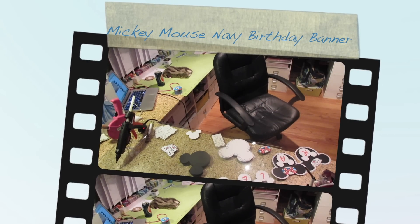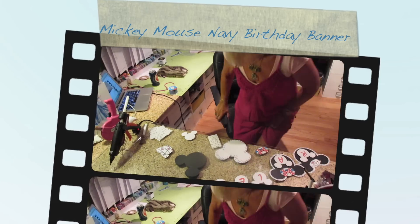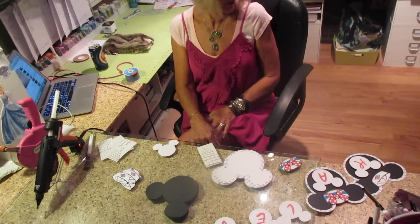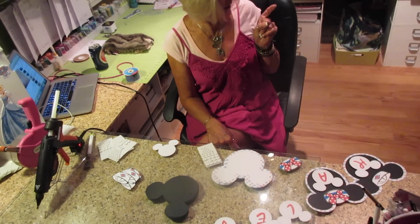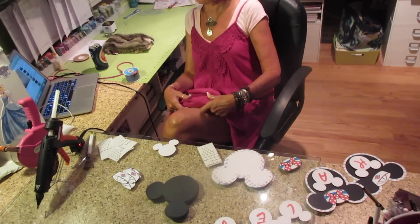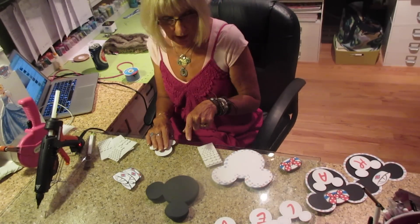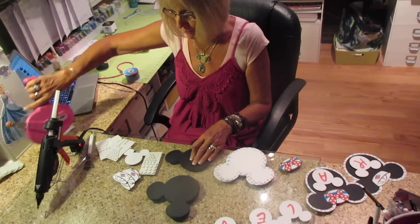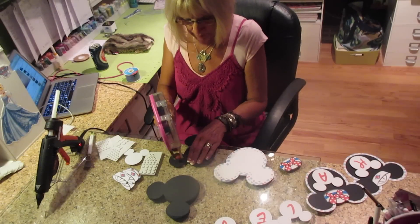Hi, it's Jill with Crickflix. I did a video the other day of Mickey and Minnie in the navy theme, and now I'm doing the banner. I said I was all done with that order, but I totally forgot about the Happy Birthday banner. It's Happy Birthday Levi.